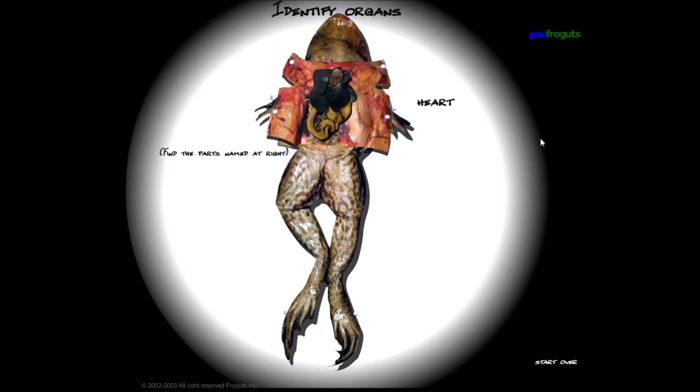Identify organs — heart. This very small thing right there is the heart. Doesn't look like a human heart at all, it just looks like a little stump. I remember it — it looked like a stump. Really strange stuff.